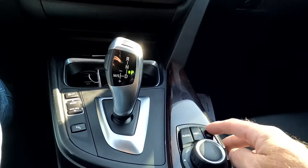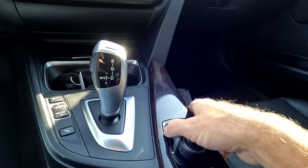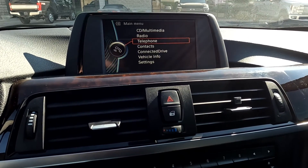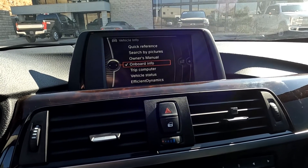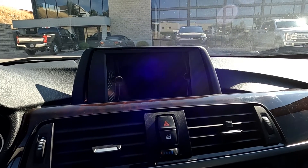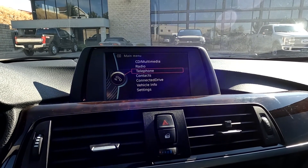Then you've got your shifter, and this controls your center screen up there. Right up here you've got your audio, your menu, and then you can go through your contacts and all that kind of fun stuff. There's your vehicle info right there, and then you've got your telephone for Bluetooth. Then there are your options as well, and we'll just go ahead and bounce back to the menu.